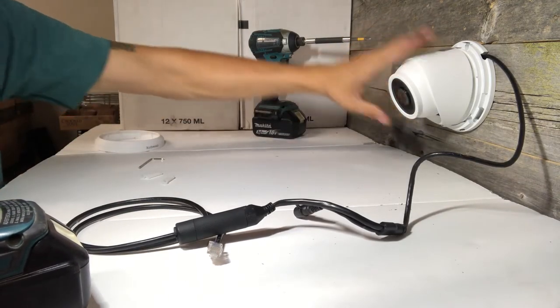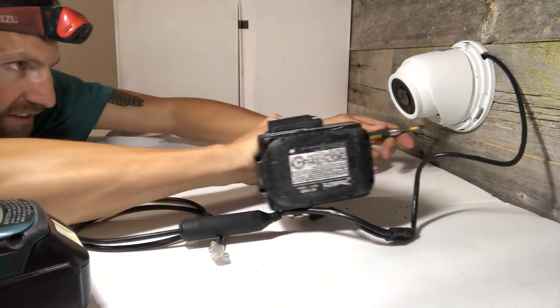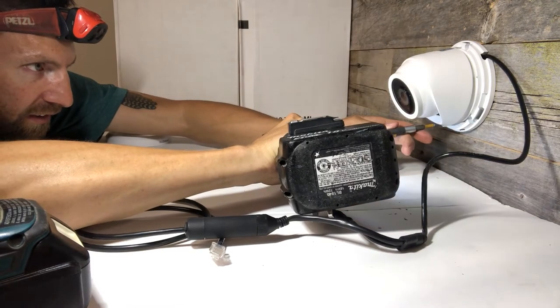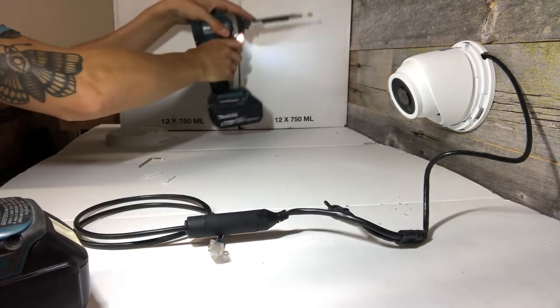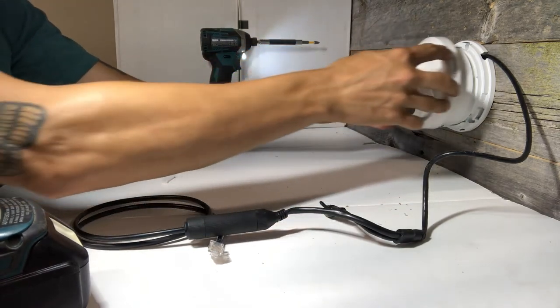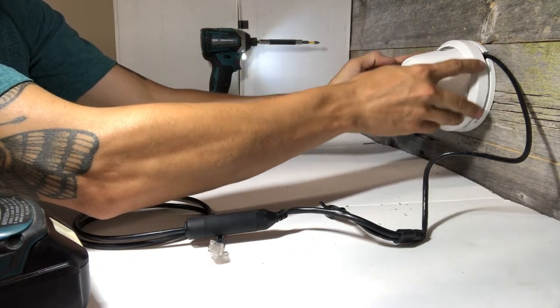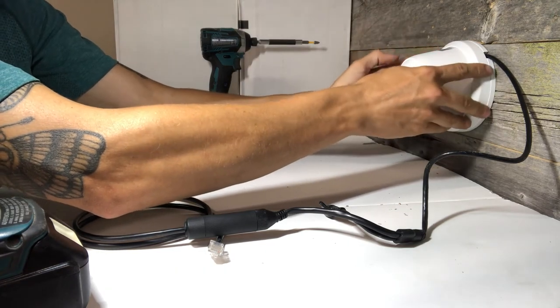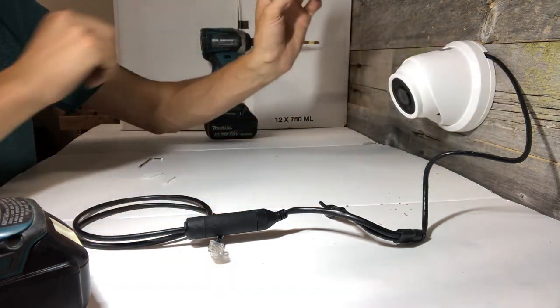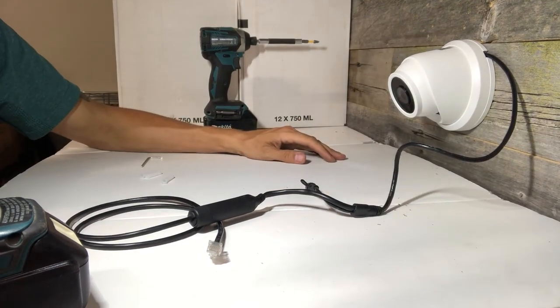Double check that you're happy with your angle, and once you are, tighten the set screw. Finally, take your finish ring, rotate it until it falls flush, then give it another little twist and you'll feel it lock into place. That's the dome camera from Onwote.